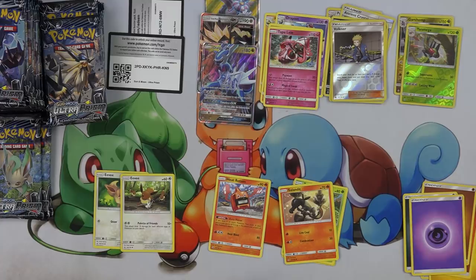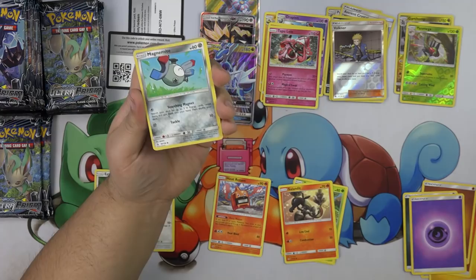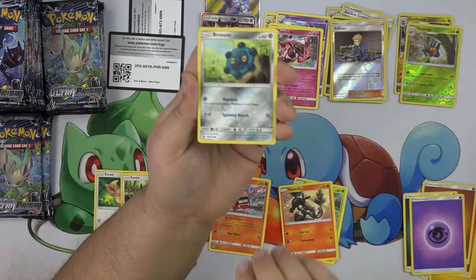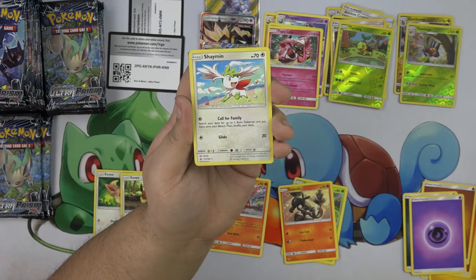There's going to be a league deck with this Dialga in it. Do you think that Type: Null getting released will drive down the price of the other Type: Null? I believe so — it has to. I was just thinking about that because the other Type: Null was so expensive. Turtwig. I'm super excited for Call for Family again — for two basic Pokemon, that's not bad at all.